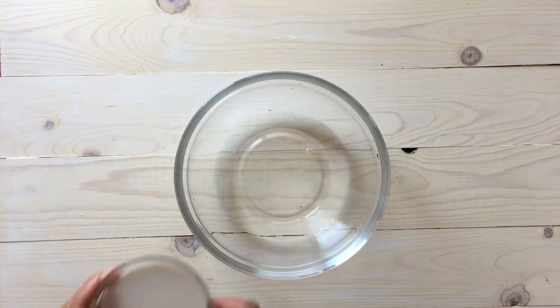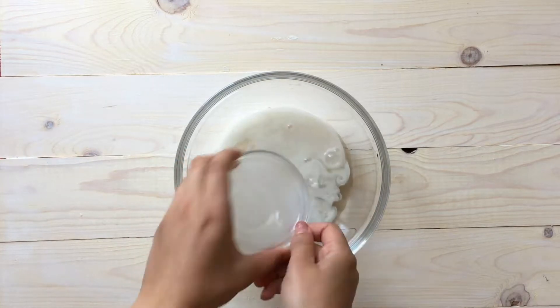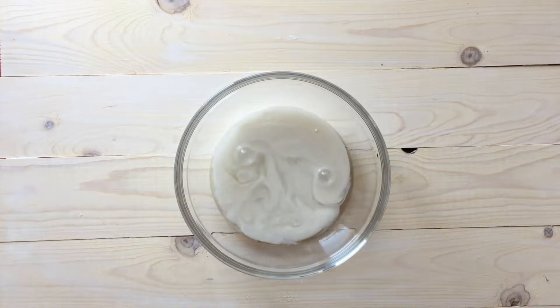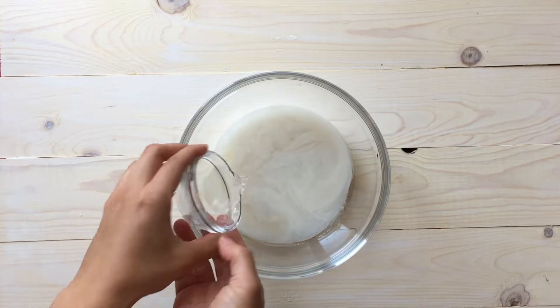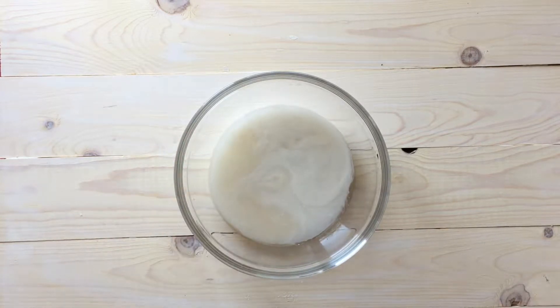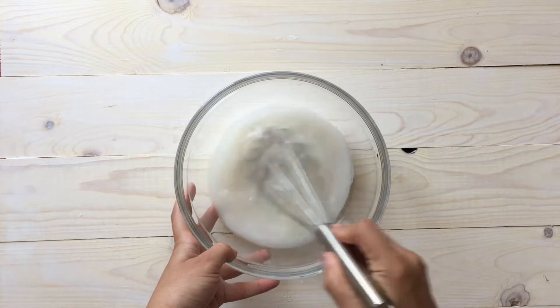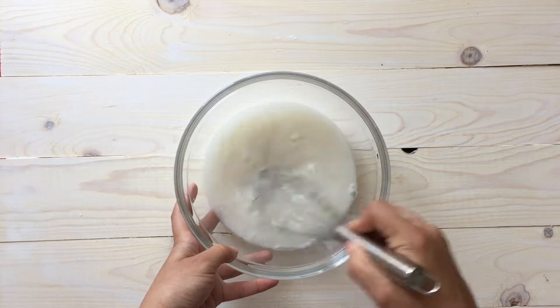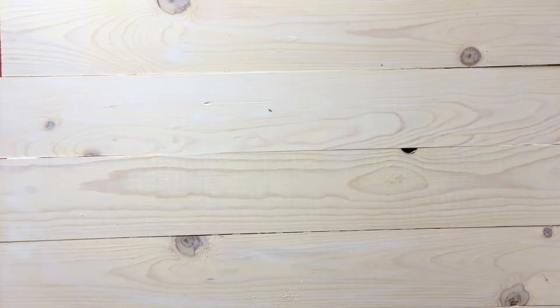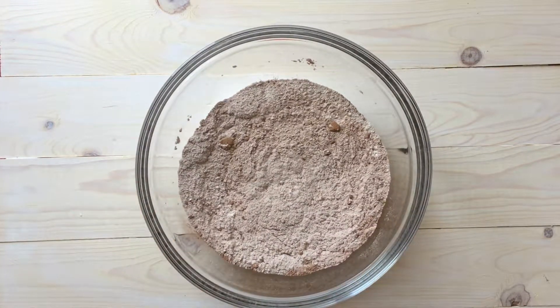In the second bowl we're going to add our water, our almond milk or any type of milk that you like, our apple cider vinegar, and our vanilla extract. Go ahead and give it a whirl — or a swirl — and then set that aside.